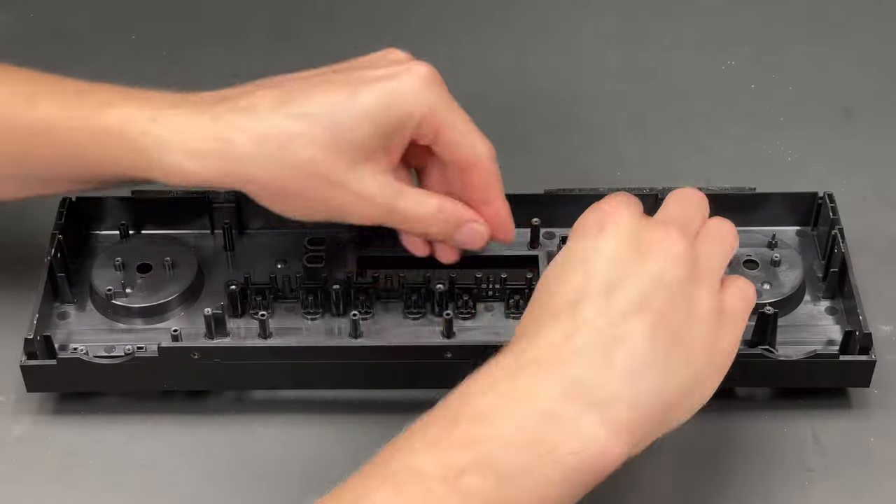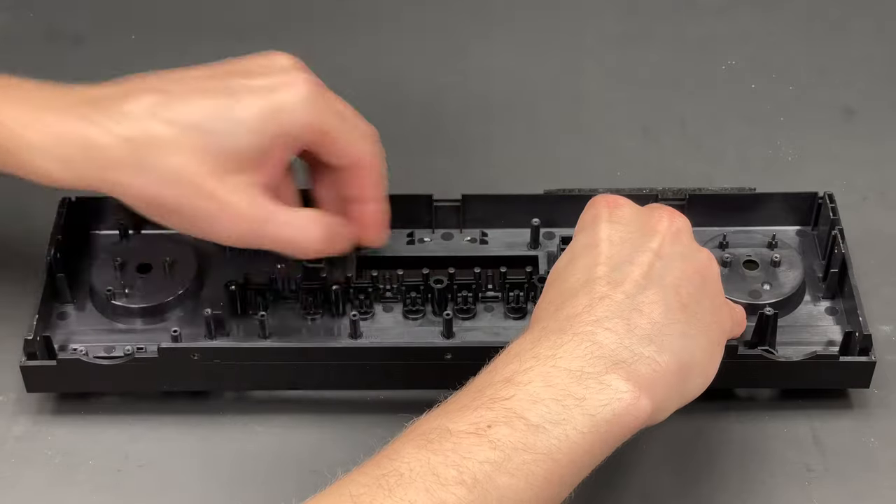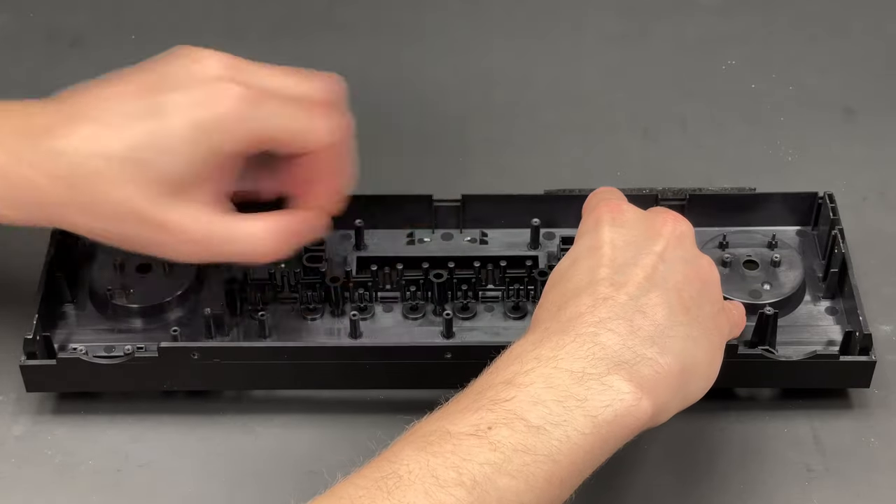After removing all the plastic buttons, I am completely done with the front panel.